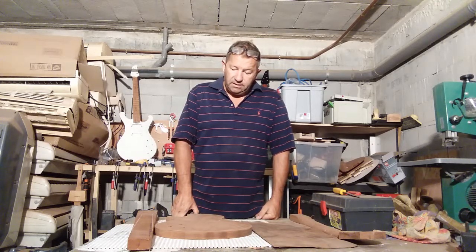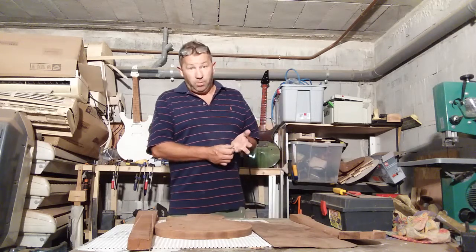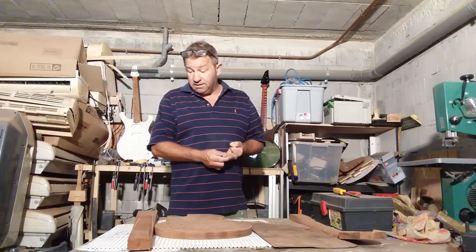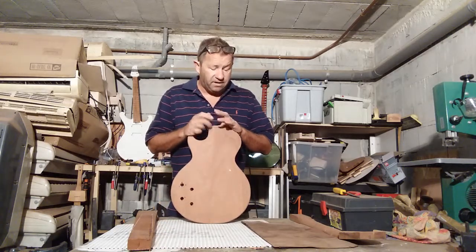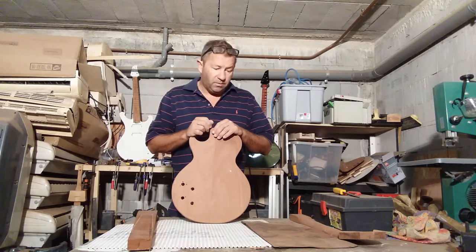I'd recommend oak as a good body wood. Poplar is okay if you want a light guitar. Mahogany is great — I like mahogany. It's very easy to work with. This is African mahogany. There are three or four different types of mahogany from Africa — Sipo, Sapele, and African mahogany.